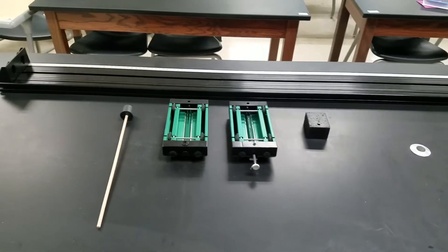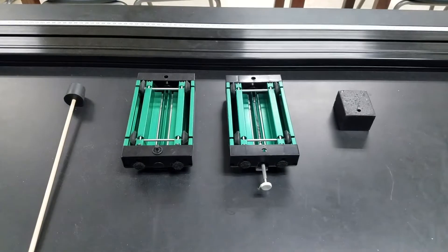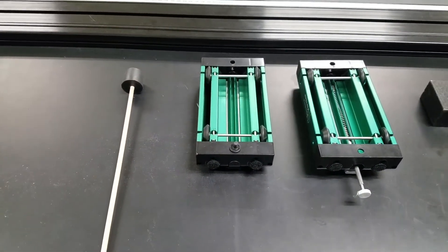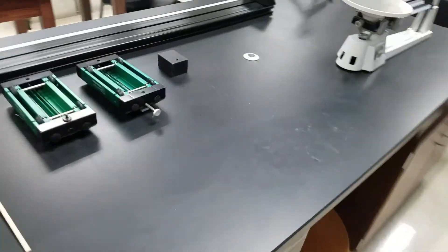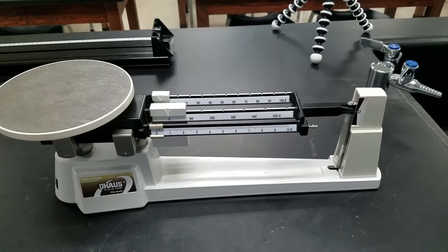We're going to do a conservation of momentum lab using this equipment. We've got a dynamic track, two dynamics carts — one with a plunger, one without — an additional mass, and a rubber stopper on a stick so that we can activate the plunger on this dynamic track. On here there is a centimeter ruler that we're going to use to measure distances. The first thing we need to do is get the masses of our objects, so I'm going to use a triple beam balance to get the mass for each one.